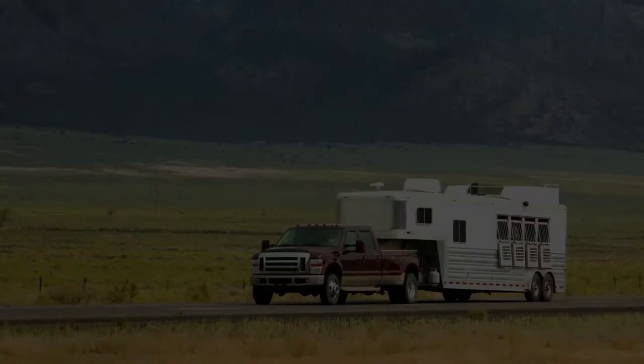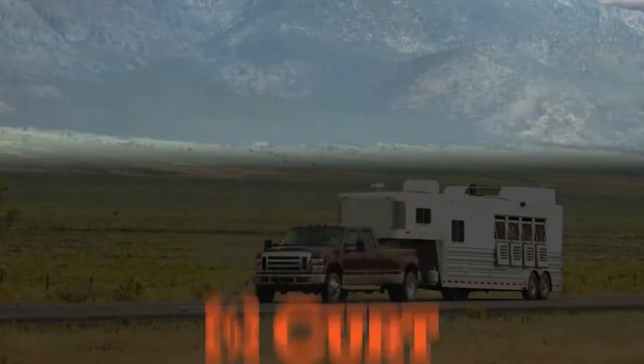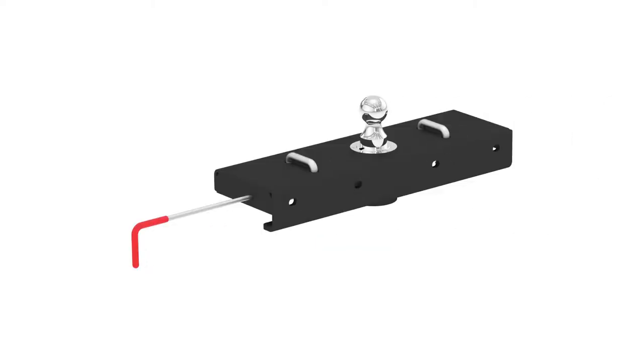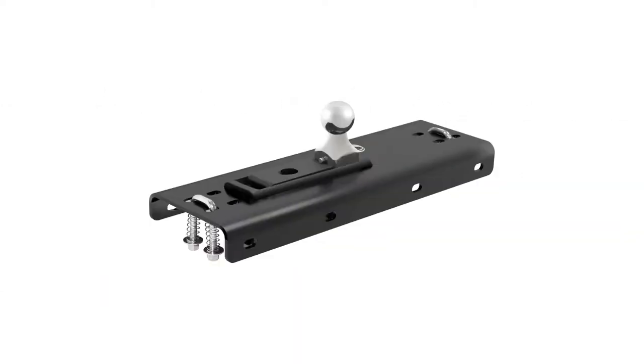Curt gooseneck hitches can be separated into two main categories: under bed and over bed. Under bed hitches include the Double Lock EZ-R, OEM style, original Double Lock, Quick Goose 2, and the under bed folding ball gooseneck hitches.